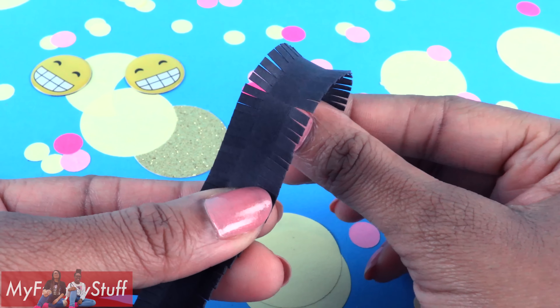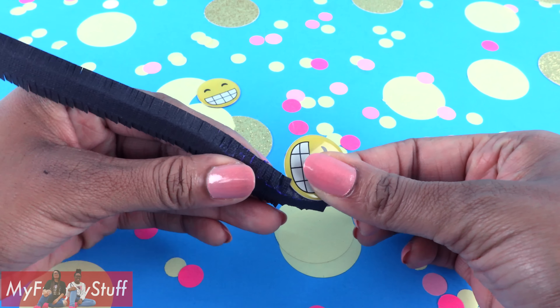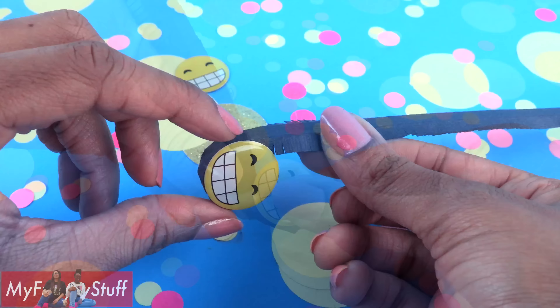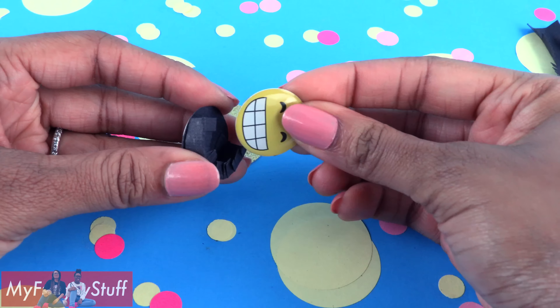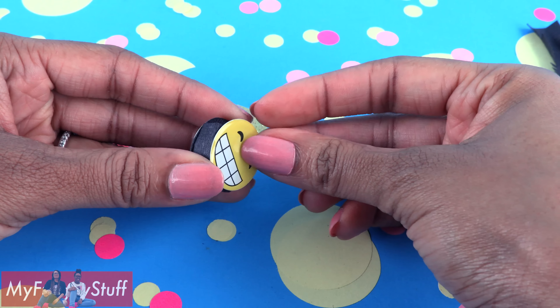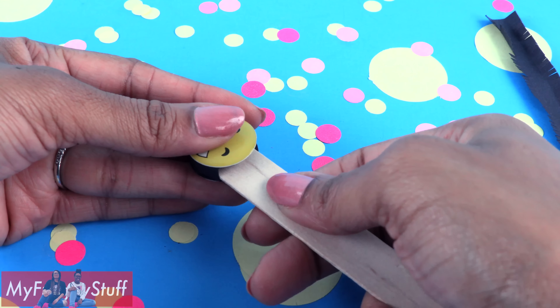Place the sticker onto cardstock, then repeat so that you have two. Carefully cut them out as neatly as you can, so our stickers are no longer sticky and have a paper backing. Cut a three-fourths of an inch strip of cardstock.